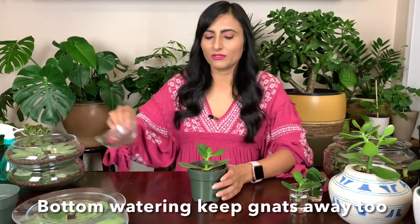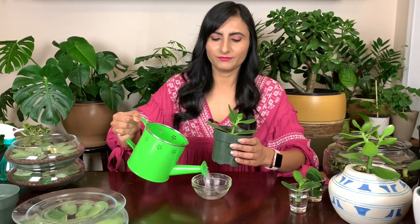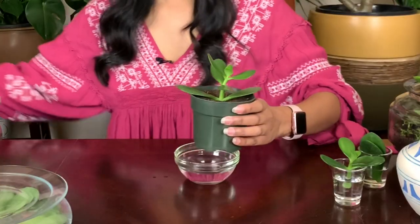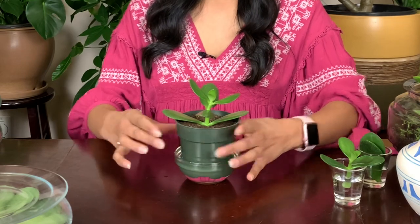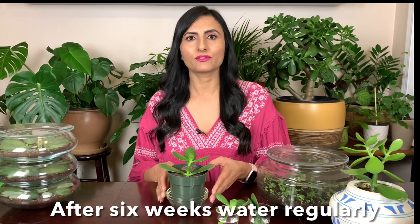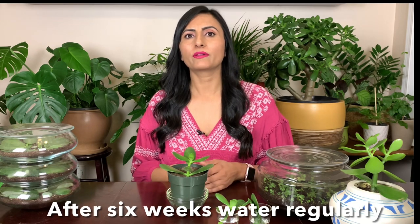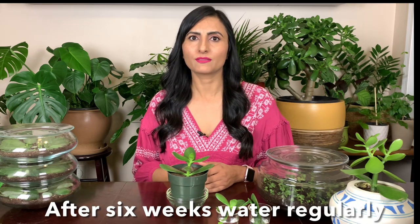After a few days, put it in a bowl like this. I like to bottom water them so you're not disturbing the plant — just add some water and place the pot on top of it. This is the best way to water them because it doesn't disturb the plant and it still gets moisture from the bottom. What I like to do after propagating is keep the pot in this bowl, so whenever it's dry I just add water in the bowl.